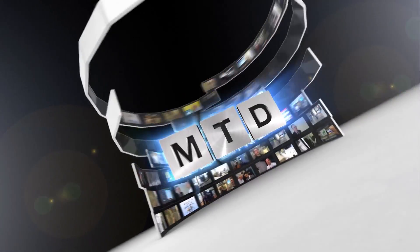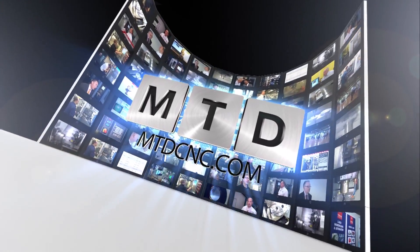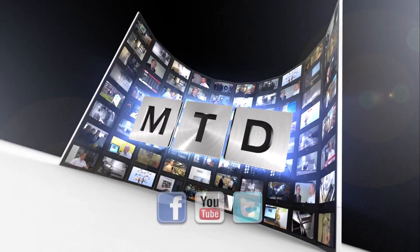Thank you. For more videos, products and news, go to mtdcnc.com or follow MTD online on Twitter.